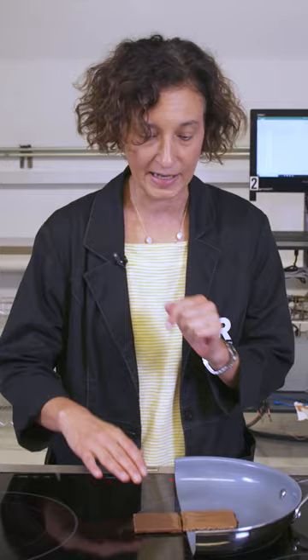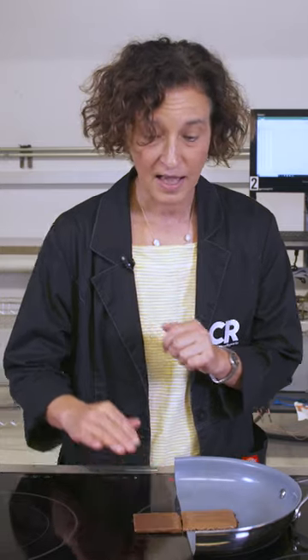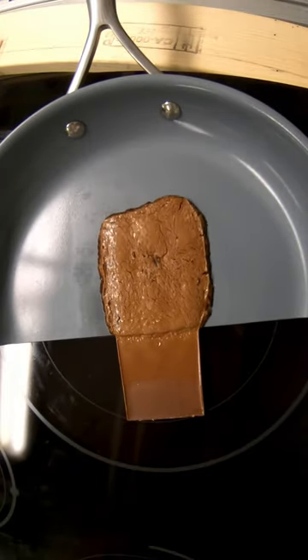See how only half of this chocolate bar is melting? That's because the pan is very hot, but right next to it isn't. And that's the difference between induction and a radiant cooktop.